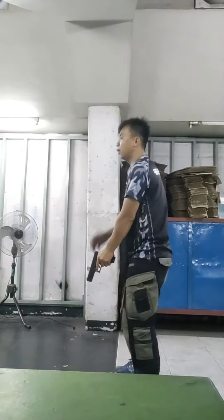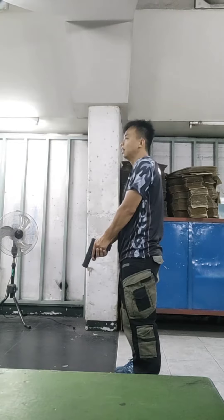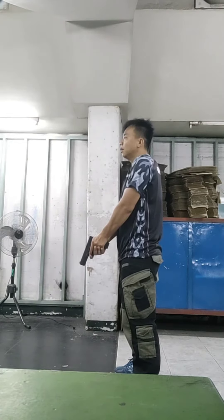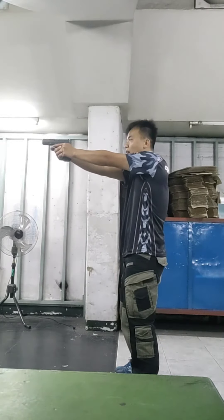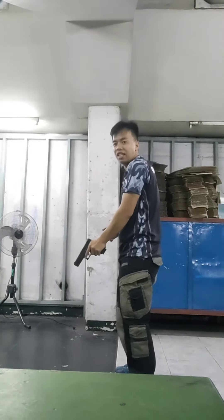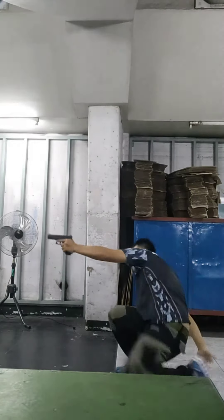So if the range officer says 'Shooter, are you ready?' and you say 'Ready, sir,' then you can now aim at the target and fire two shots — standing two shots, kneeling two shots, and two shots prone.